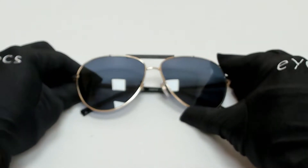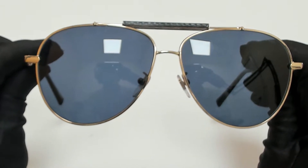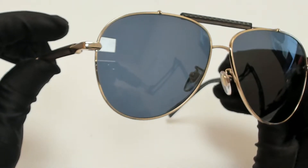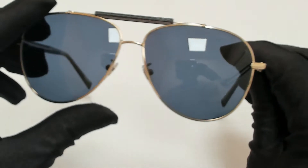Hi everyone, greetings from iSpecs.com. I'll be demonstrating Shapar sunglasses, model SC-HC94, color code 300P. The color of the frame is gold and black, and the lenses are polarized blue. They have a style of pilot.